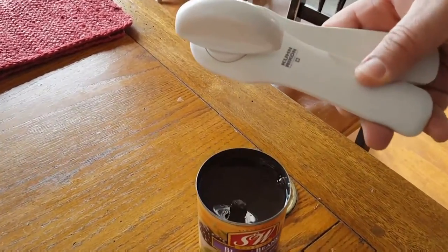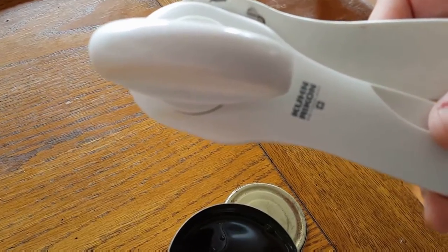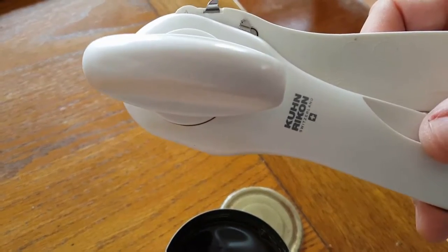There are other variations of these. I would say check your instructions, but it's just a matter of grabbing onto the ledge. These work really, really well.